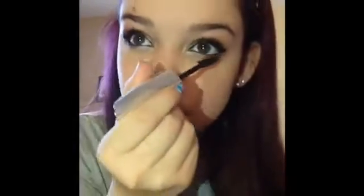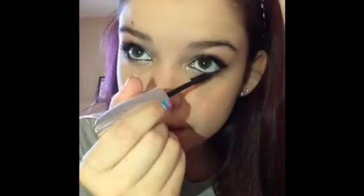Now that the liner is done, we're going to move on to eyelashes. Using my Voluminous Butterfly mascara, I'm going to apply this to my top and lower lashes. Sorry if my lighting is bad — this is just the lighting I use in most of my tutorials because it's the only way you can actually see my makeup on camera. It's just my phone light, not professional lighting.